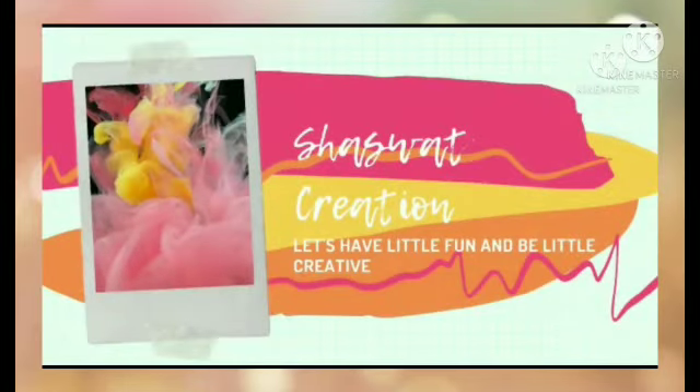Hey, hello, how are you guys? This is Shashwat and you are watching Shashwat Creation. I will show you cool crafts in a very easy way with clay, craft paper, seashell, mandal art, and so many more.